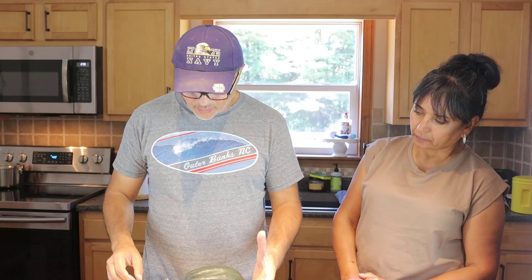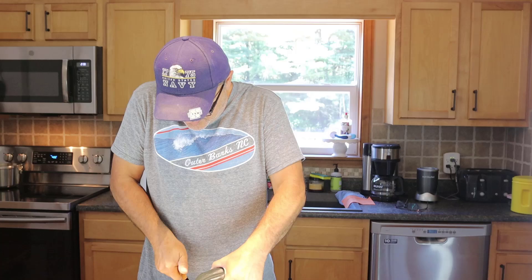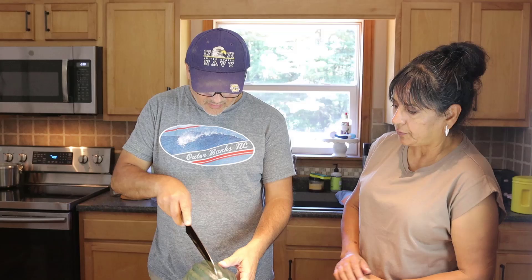Alright, so what do I do? I cut this part — I need a sharp knife. By the way, I've never done this before. Okay, now I gotta cut both ends. This was my very first acorn squash that I harvested from the garden about a week and a half ago.